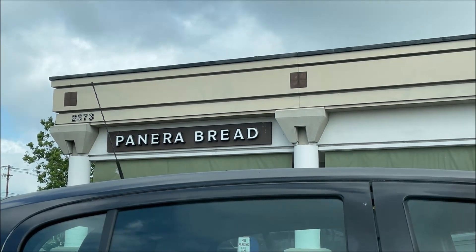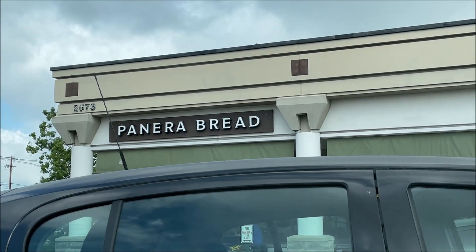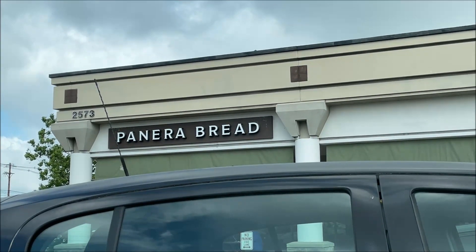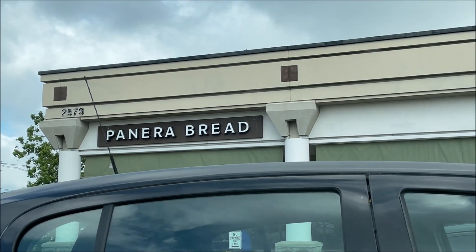Welcome to another lunchtime review. Today I'm going to try Panera Bread. I'm in their parking lot and I have to go in — I didn't pre-order or order online — but I'll go in here and order what I want. Someone asked that I try one of their flatbread pizzas and it sounded good, so I'm gonna go in and see what they have to offer.